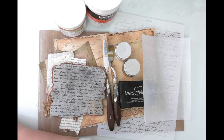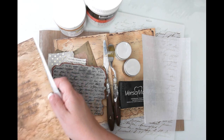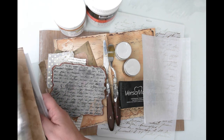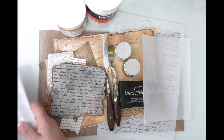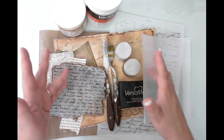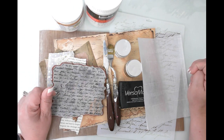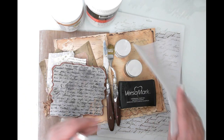So note to self: if you're working with mixed media, you want to make sure that your paper is completely cured and set, because you don't want this to happen and destroy your beautiful work. A little bit of grace for myself though — I was in the middle of dual surgeries, two surgeries in six weeks, so it was a lot going on.